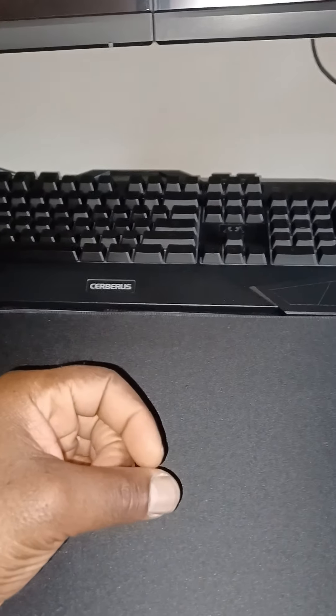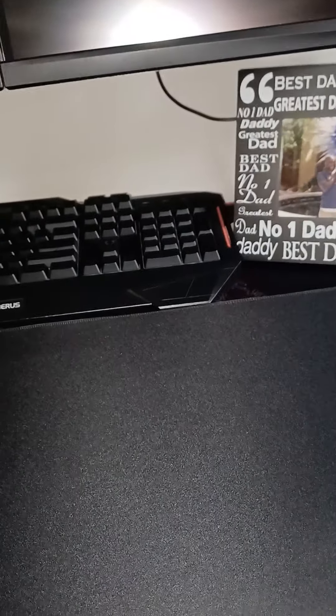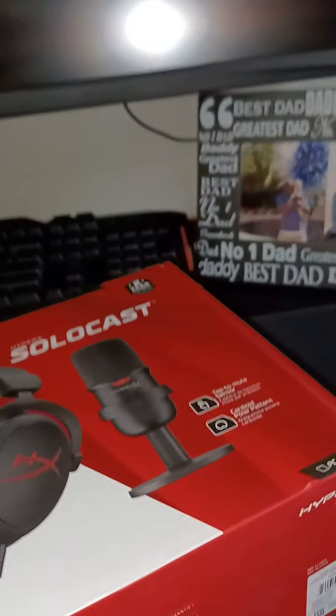Hey, what's going on? This is KingMentor360 on Sunday, I believe it is May 8th of 2022. Today I am doing an unboxing. I just went on Best Buy's website and they had a killer deal on a streaming starter pack and it looked cool — it matches my decor for my PC setup. So what I'm going to do today is I'm going to be unboxing the streaming starter pack for the HyperX. It's the HyperX Cloud Core and HyperX Solo Cast.